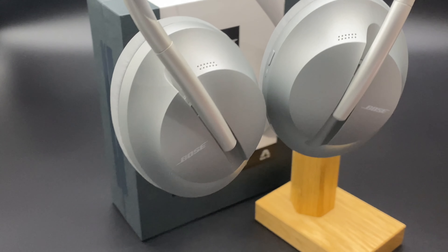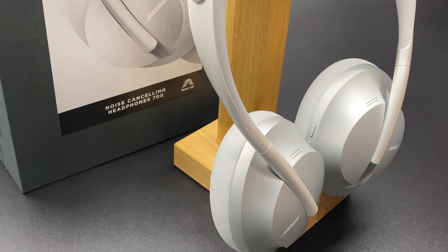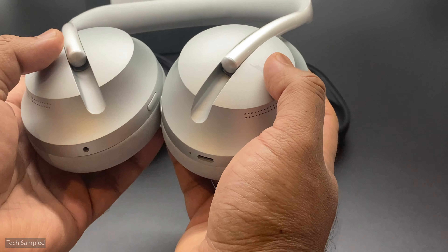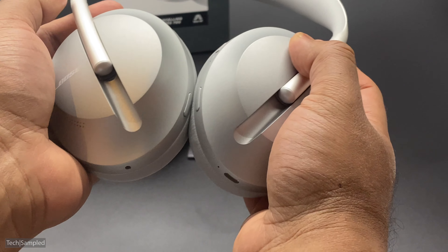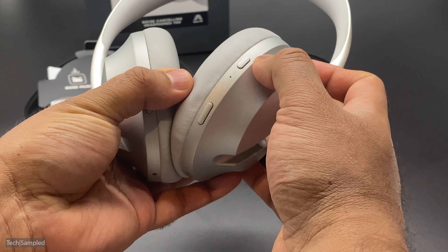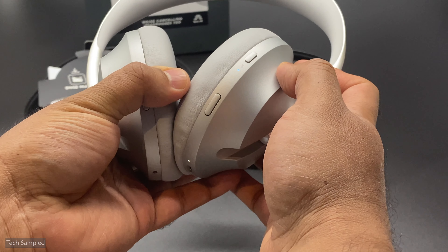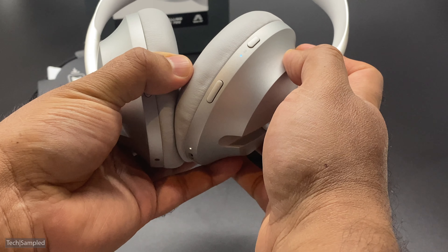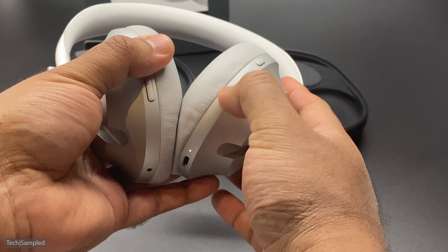One of the key things completely different from the previous generation of Bose headphones is the right cup — or half the right cup — is actually a touch-sensitive panel. Scroll upwards to increase the volume, scroll downwards to decrease it, or swipe right or left to go forward or back a track. If you hold your finger down on the cup, it will tell you how long the battery life is. This makes it more futuristic and keeps it in line with competitors such as the Apple headphones and the Sony MX3s and MX4s.